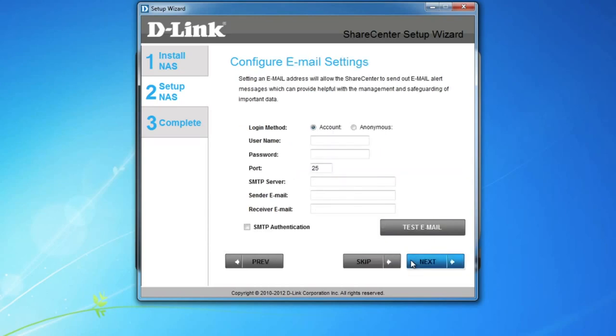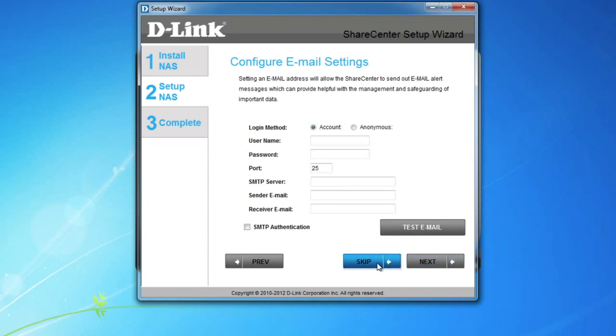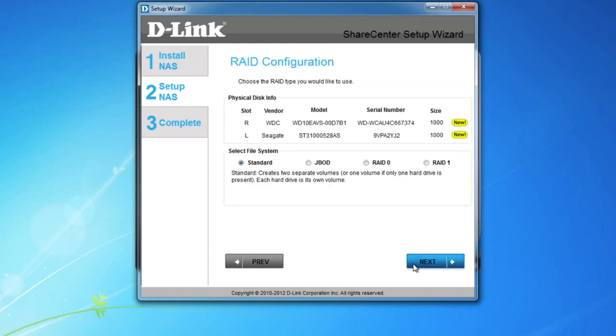Another optional feature is email alerts. If you want, configure your email settings, but we'll skip this for now. Since the drives are new, you'll have to select how you want your NAS to be set up. Choose Standard to create two separate volumes, one for each drive. Choose JBOD, or just a bunch of drives — this creates one large drive out of two drives. RAID 0 is similar to JBOD as it creates one large drive, but has better performance, and it is a type of RAID configuration. And the last option, RAID 1, which is used for maximum data protection — one drive is used to mirror or duplicate the other. We'll select RAID 1.